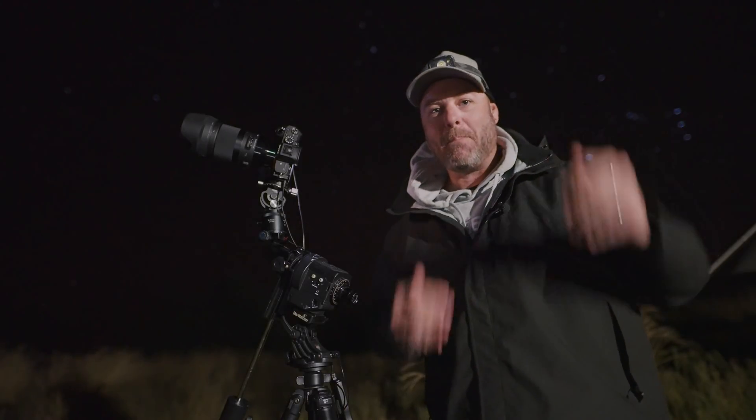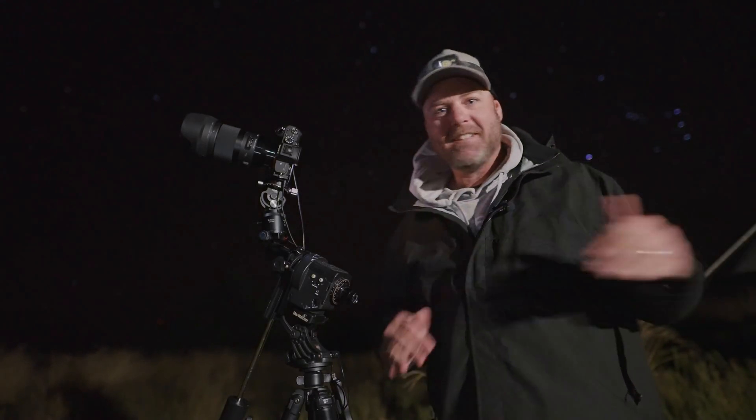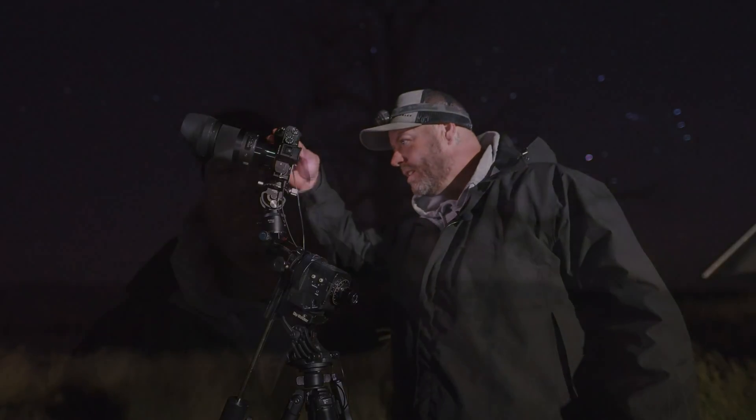This has to be the best lens, hands down for Astro. Hey guys, thanks for joining me again for another night out here under the stars. If you're new to the channel, welcome along; if you're not new, welcome back. Tonight I'm pretty excited — I can't remember the last time I was this pumped to try out a new bit of gear.